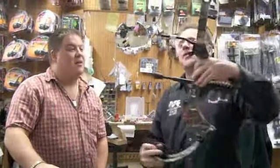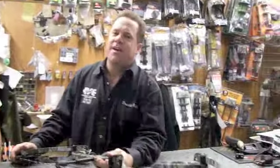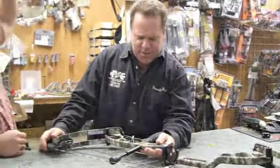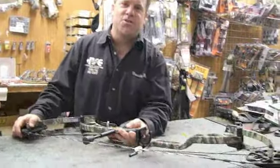This is the Vendetta XL — this is a long one. I'm real excited about this one. It will go all the way up to 32 and a half inches of draw length, and goes down to about 26 and a half, so it's got six inches of draw adjustability.